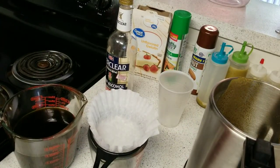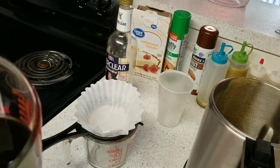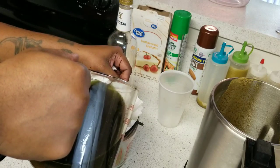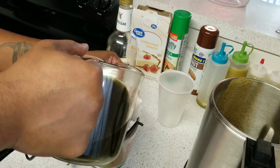That was just the first filtering pass. I set up another strainer with a coffee filter and we're actually going to filter it a second time. I'm going to pour the Green Dragon in here — you can see that it's green — and we're going to let it sit and filter through the coffee filter.